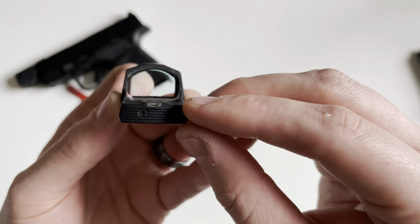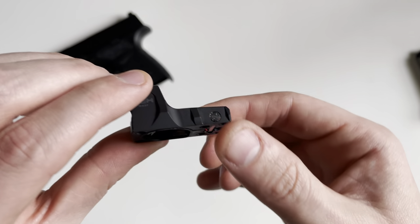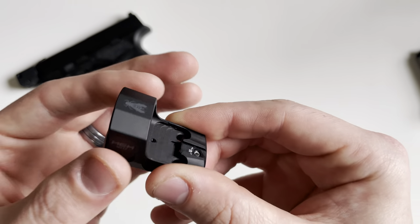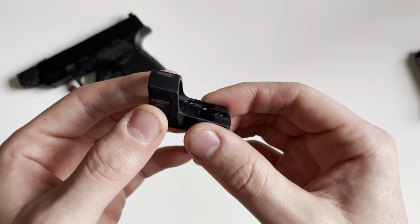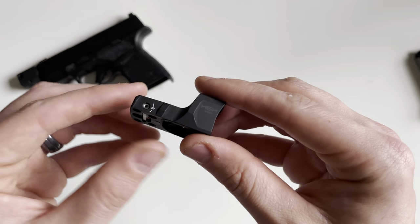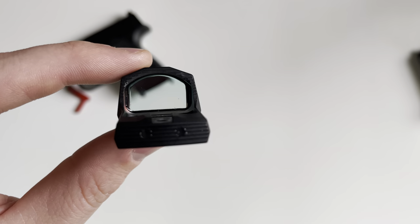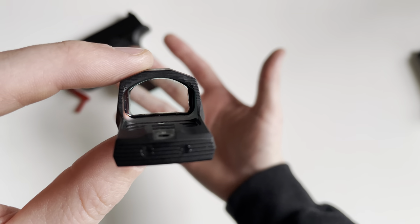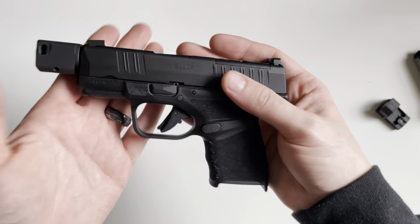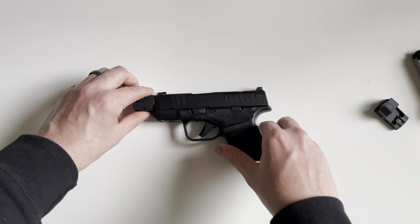Overall, pretty nice design. I like that they are using 6061 aluminum with a hard coat anodizing for the finish — that makes it a nice option compared to something like the Romeo Zero, which features a plastic body. It also has a nice size window. If you guys have any questions on the Springfield Armory Hellcat RDP, drop a comment down below. Thank you for watching, and we'll see you next time.